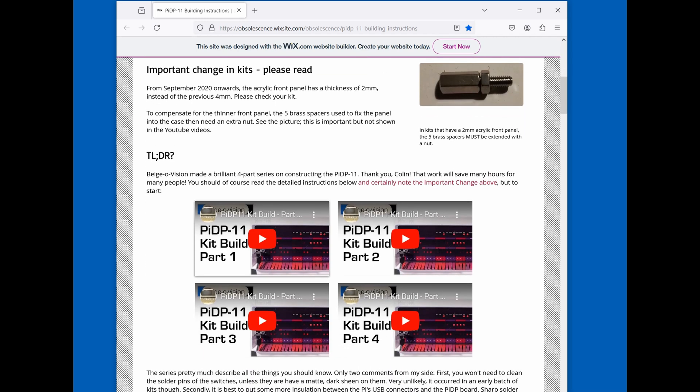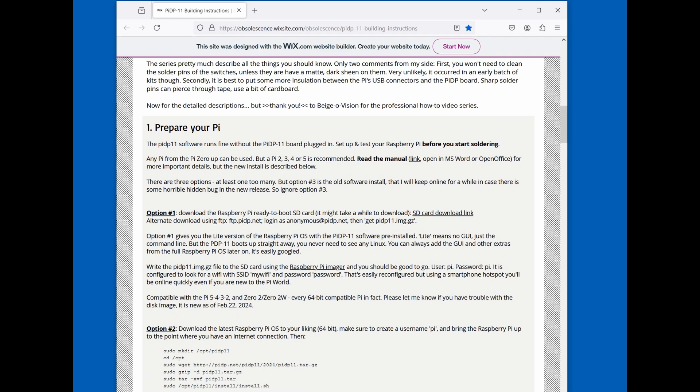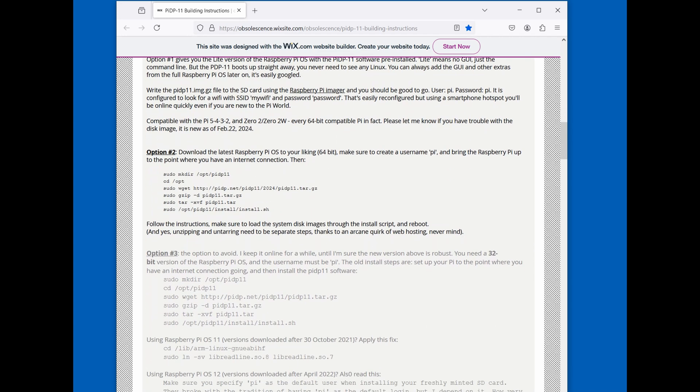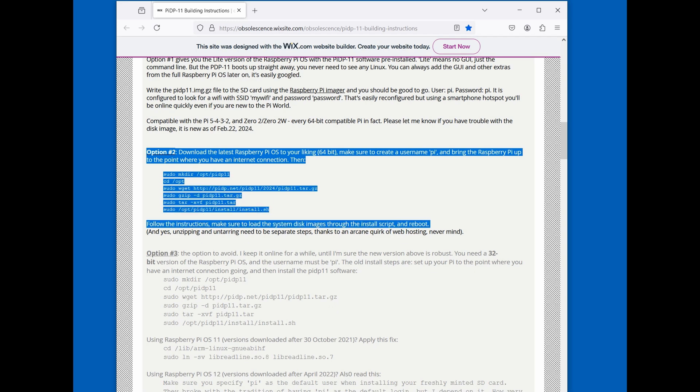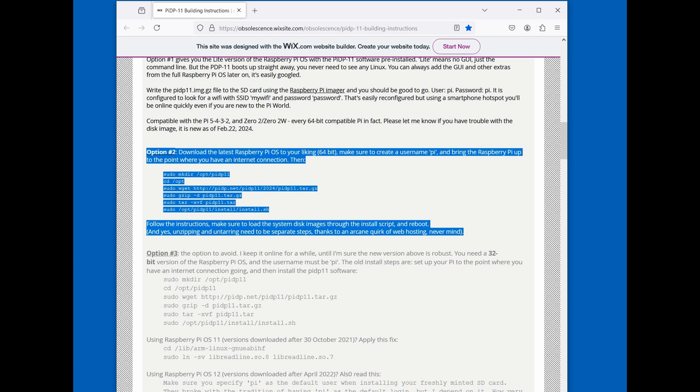There are some errata to the instructions, and I'll put those on screen during the build. There are four videos on getting started. Before you start soldering, you should prepare the Pi. They give three options, but if you read carefully it says the only real option is number two. The first thing you need is the base Raspberry Pi software installed, with a username of Pi.